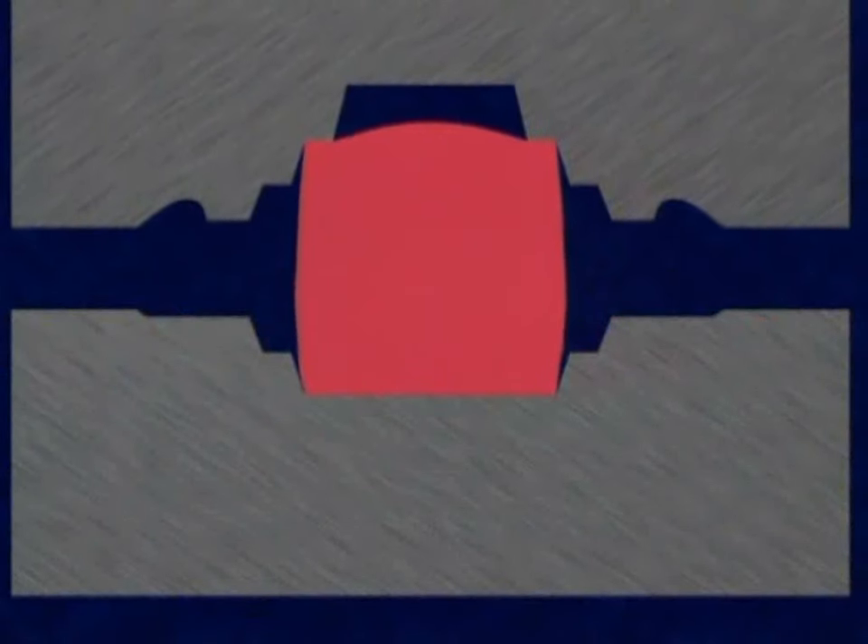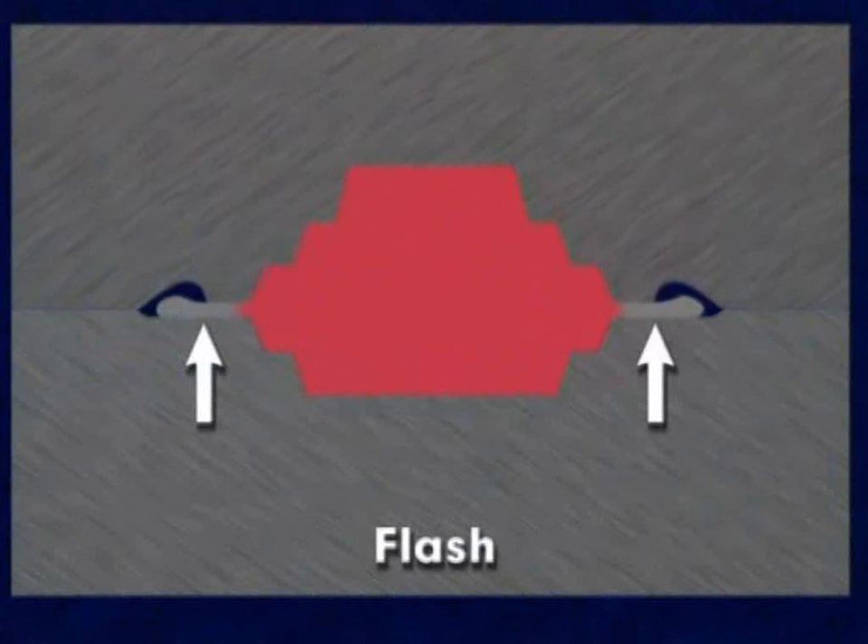In finish forging, the bulk of the metal is forced into the impression while a thin layer, called flash, flows out between the dies at the parting plane surrounding the forging.